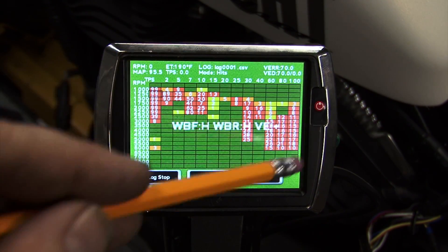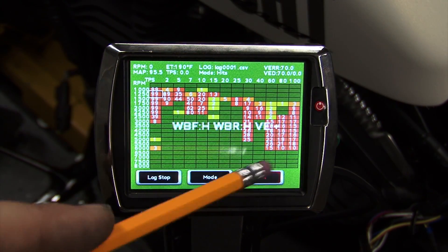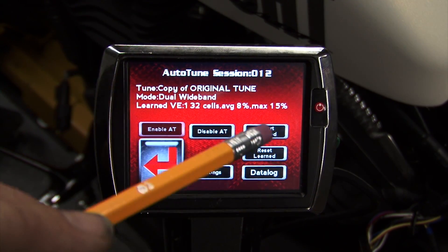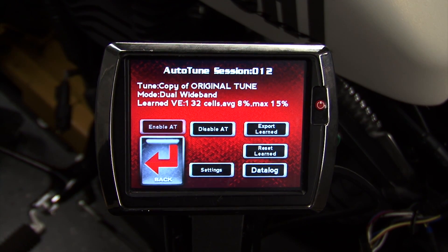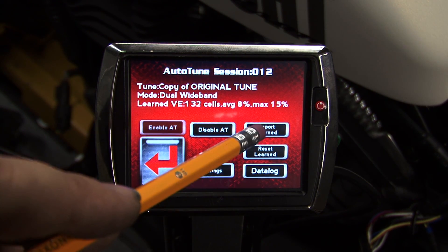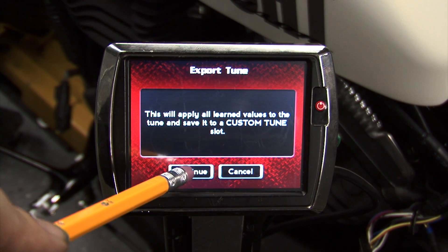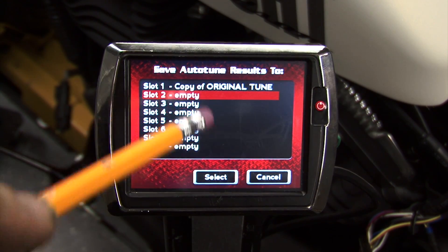After we have filled the hit screen and learned as much data as desired, we'll hit Exit. After collecting all of this air fuel ratio data during testing, this data needs to be saved in a calibration for reflashing the VE corrections to the ECM. This is done by clicking Export Learned, which will apply all learned values to the tune and save it to one of the custom tune slots. We'll hit Continue and select a slot to save the new tune.